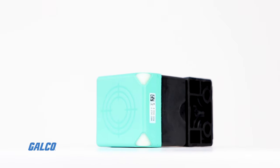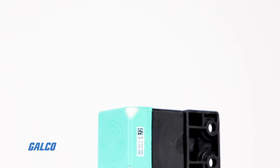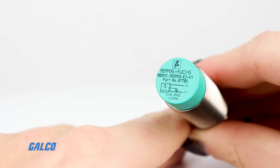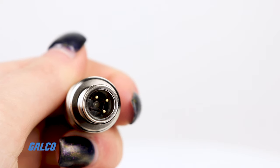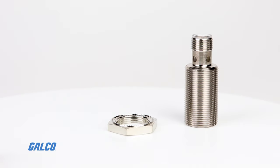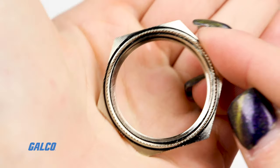PVC, PUR, or silicon cable models, and a variety of output configurations, including 2, 3, and 4-wire DC, AC, NAMUR, and AS-Interface systems.